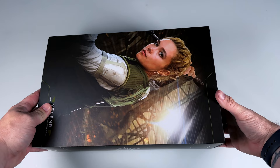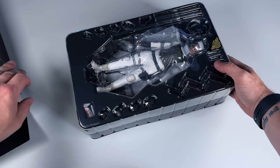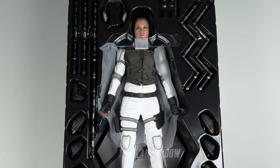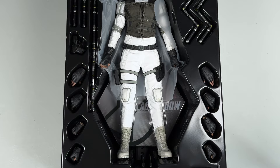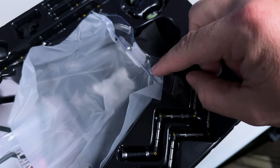Once we get it onto the table, we work to get the figure out of the box. I'm excited to see her — we can see her briefly under the wrapping and clamshell. Taking all that off, my first impressions are very, very positive. It comes with a lot of stuff, the figure looks really, really good, and I think it looks a lot better in person than in photographs or video.